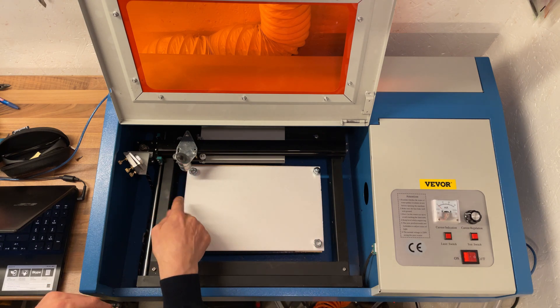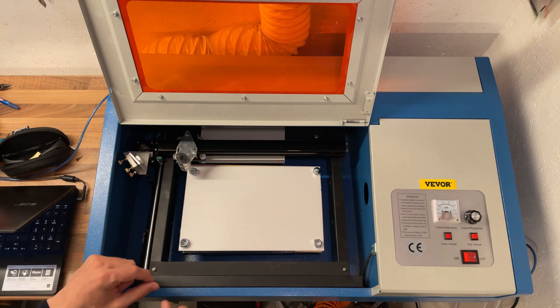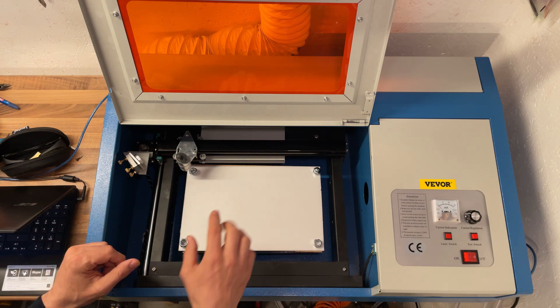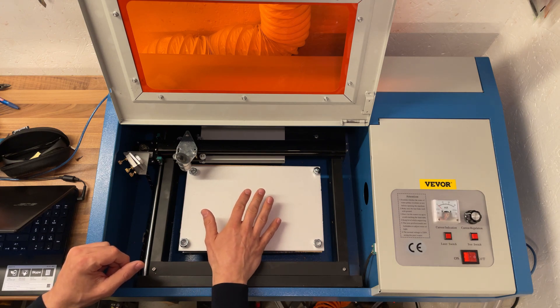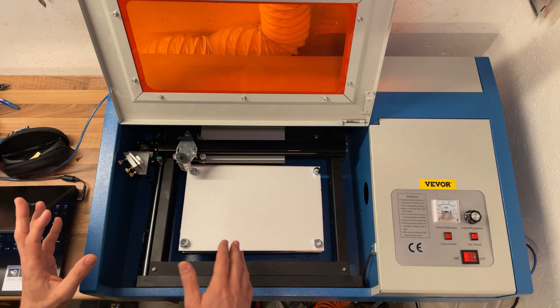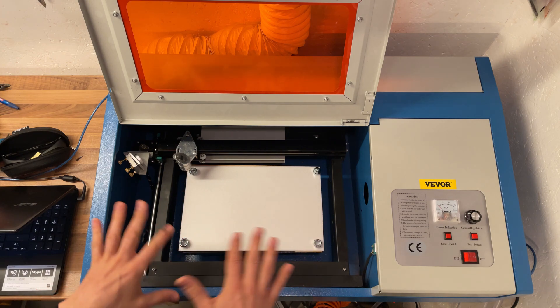The laser is not going to hit the Depron at an angle — it's going to have the same distance no matter where we're cutting. Another benefit of putting the weights in is making sure that the Depron stays in place. I have ruined a cut where the Depron moved for some reason, but it has not happened since I started putting weights in and making sure it's not going to go anywhere.